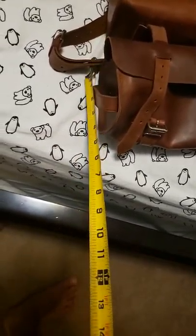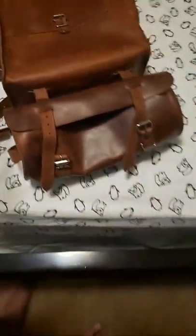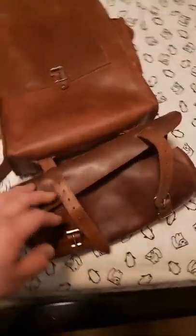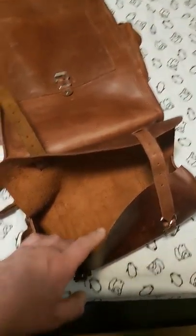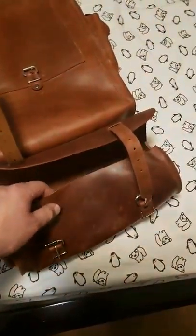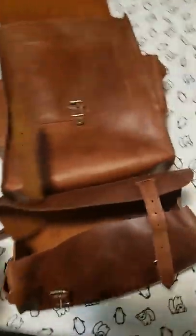Now if we take a look at this attachment on the bottom, this little cylinder is about four and a quarter inches in diameter. I bought this cylinder because it tied in with the backpack aesthetically, and I figured I could put a rain jacket, a small poncho, or something like that underneath for extra storage.